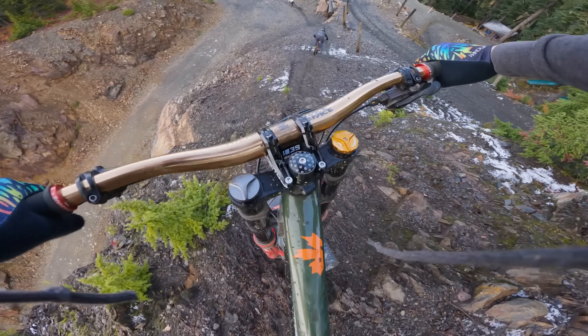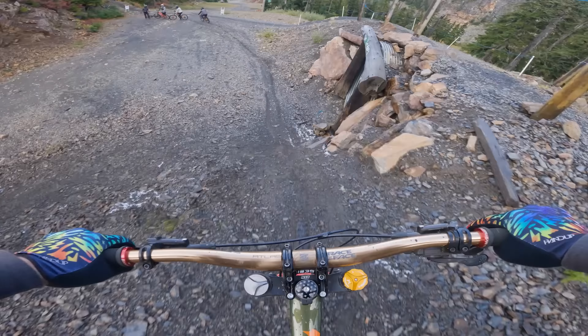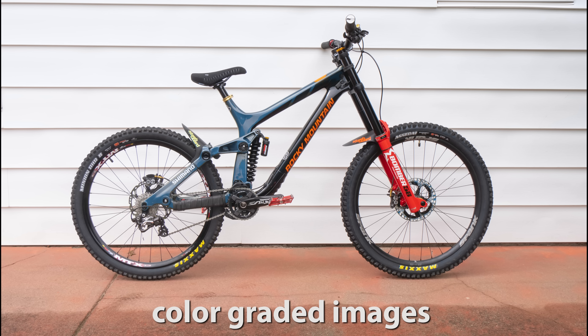I was doing some of my best riding at the end of last season with this. There was just one thing I didn't care for as much on this bike, and that was just the paint job. I do think the green looks pretty nice, but I didn't really care for those orange accents. I can't help but think that this could look better in blue.